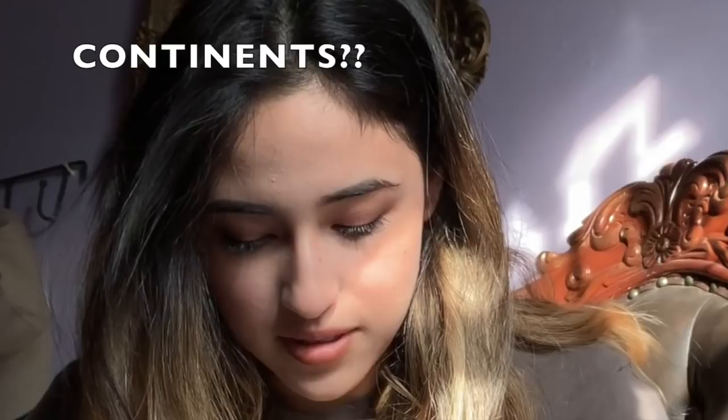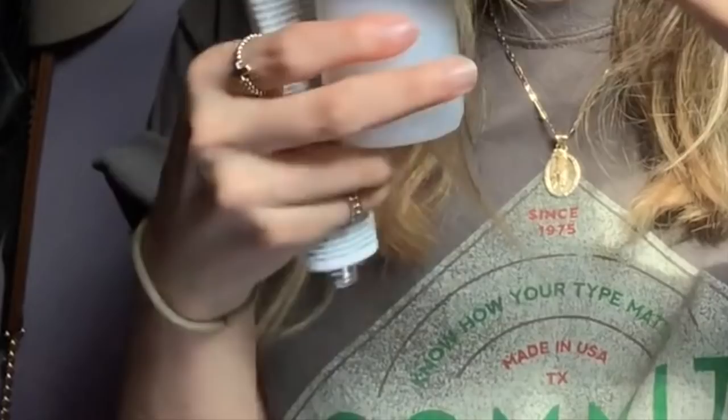Okay, so it says in the instructions: unscrew the application tip of the developer lotion, which is this. Then pierce the color cream tube with the reverse of the cap and carefully squeeze the entire contents into the developer lotion. So I'm going to use it and put it in here.